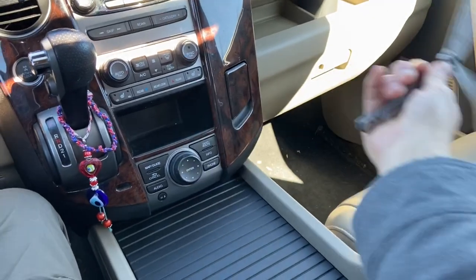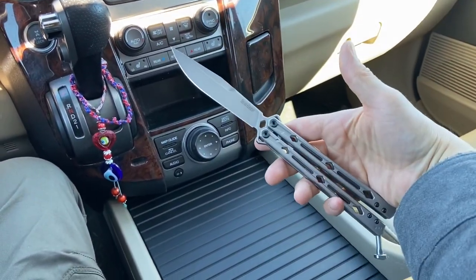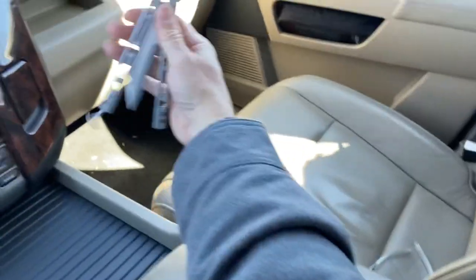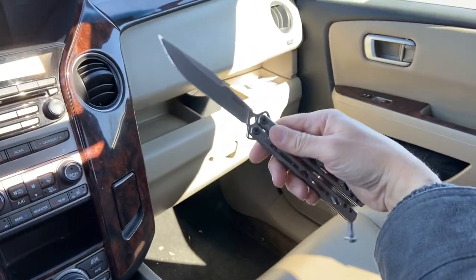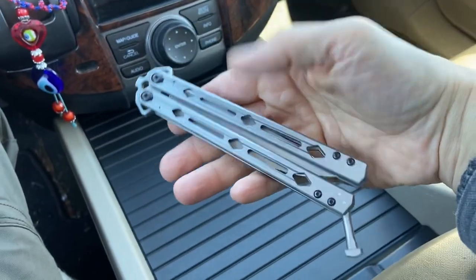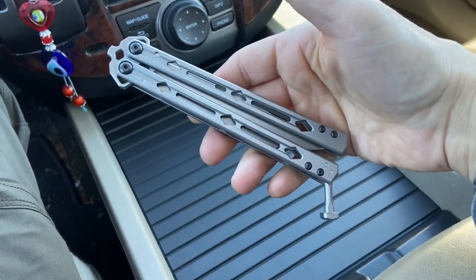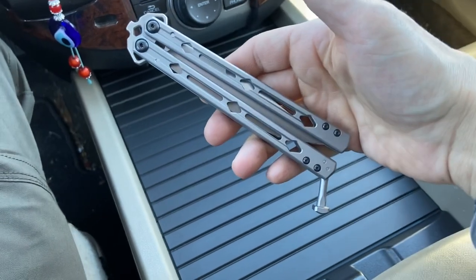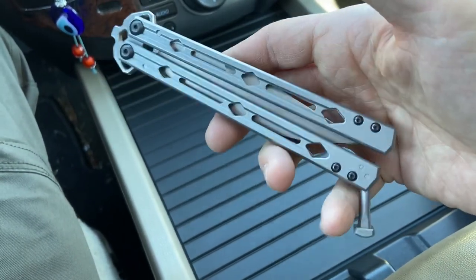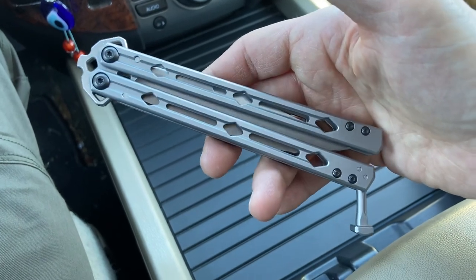I'm not a big flipper guy who does all the tricks and stuff, but I do really appreciate the mechanism of the butterfly knife and its weapon-ness. This — the Lucha — what does lucha mean in Spanish? Lucha libre, fighting or something? I don't know, you can tell me below or I could ask my wife but she's not around right now.